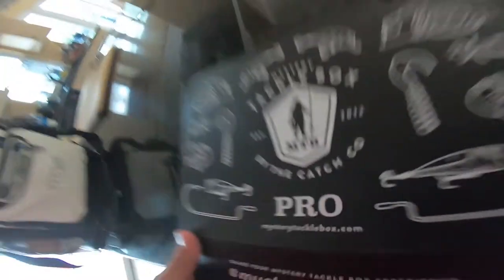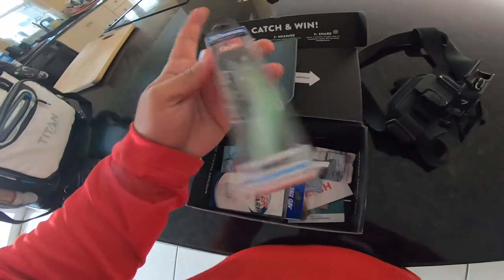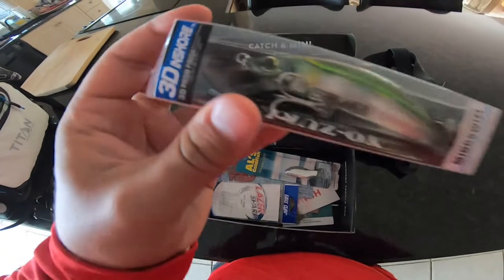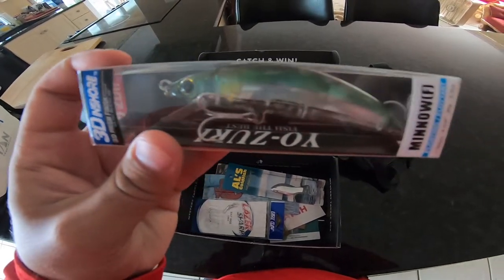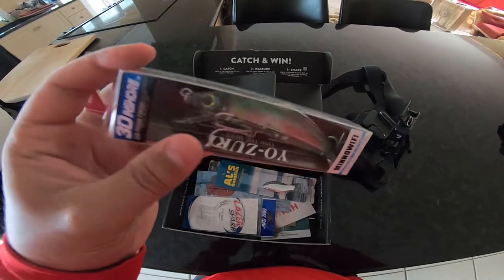Let's get into this month's box, guys. Opening it up, the first thing I see is we have this Yozuri, this 3D inshore jerkbait minnow. Looks super nice. This definitely could get nailed by some jack, trout, or snook. So hopefully this can get some use today and hopefully I can catch something good.